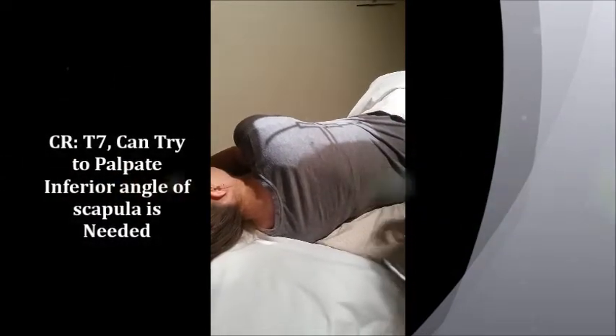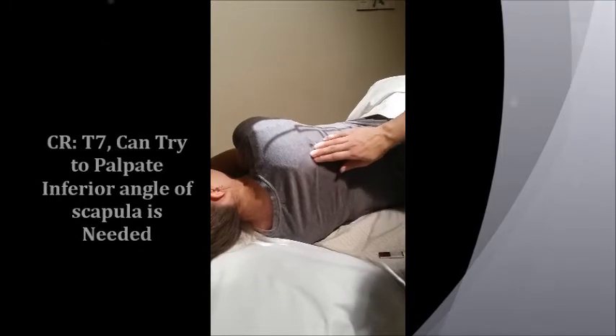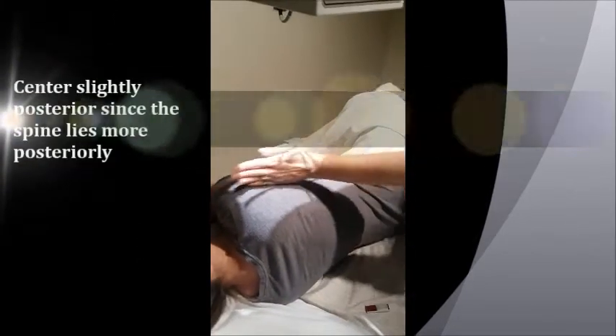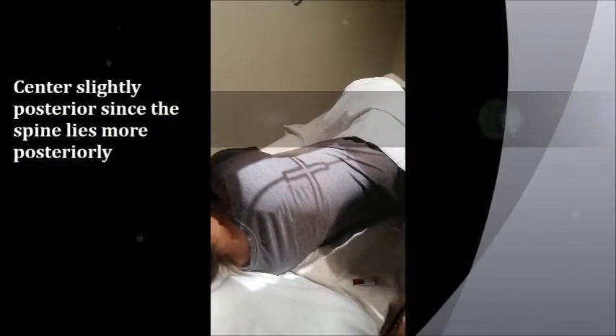Your centering point is really similar to your AP T-spine — it's at T7. If you want, you can palpate for the inferior angle of the scapula, about right there. I'm leaving it open top to bottom. I'm going to center not right down her midline — I'm going to be a little bit farther back so I'm not cutting off her spinous processes, giving a little bit of light just behind her.